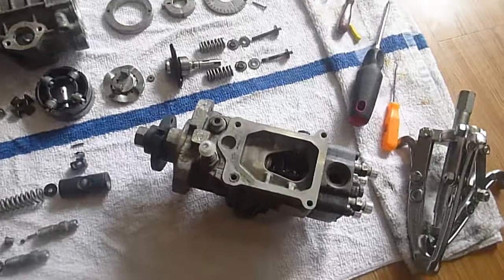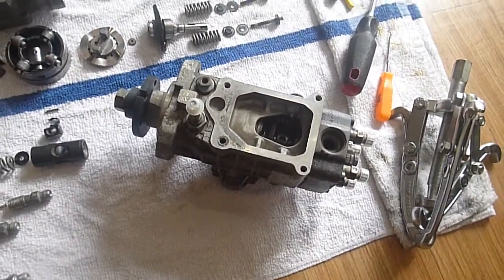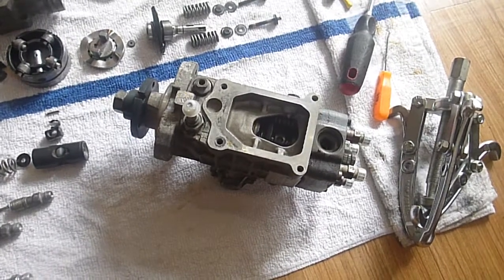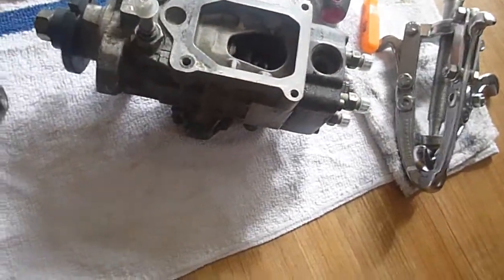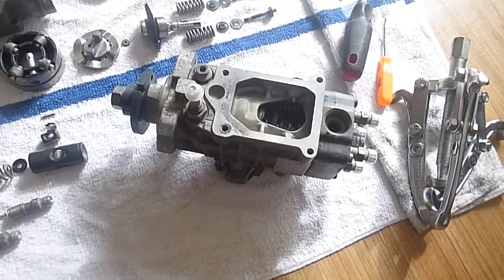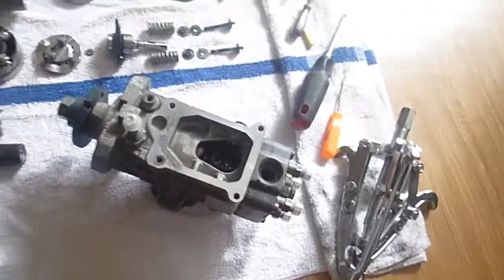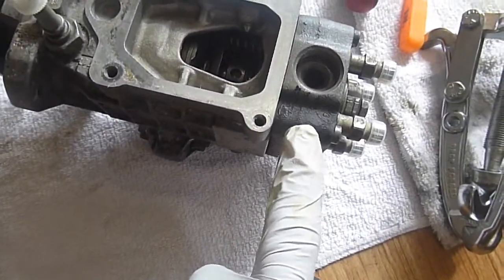This is the IP pump off of a 2001 Volkswagen Jetta TDI ALH engine, 1.9 liter. This pump is an 11 millimeter off an automatic. The manuals have a 10 millimeter, and essentially the difference between the two pumps is the head unit, the pump head unit.